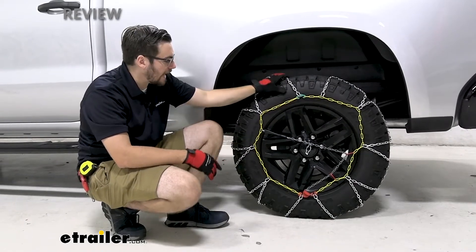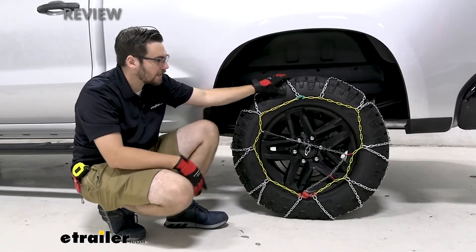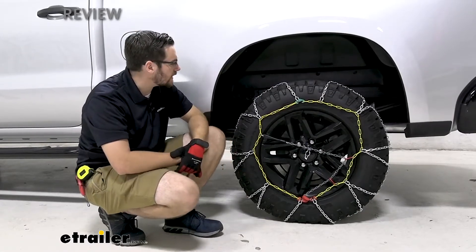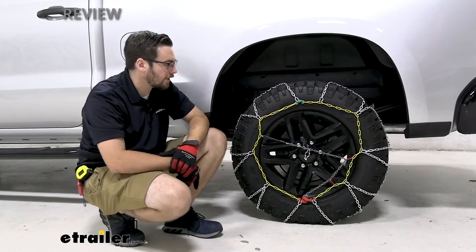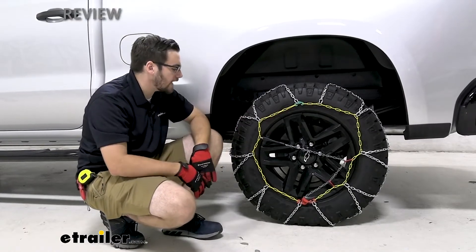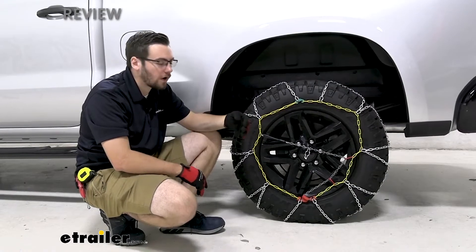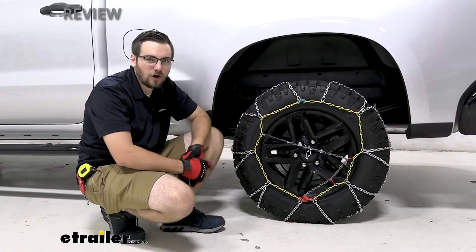We have a diamond style square link set here, so it's not going to be your most aggressive chain out there. You are going to have to start looking at some twisted link and even up into your V-bar support links to really bite through that snow and ice. However, this will still do a great job of giving you a good start to getting some traction through that snow and ice.